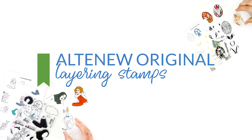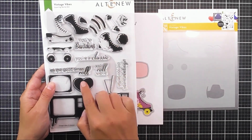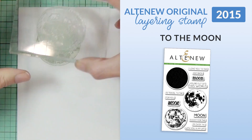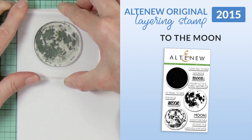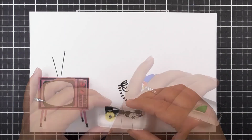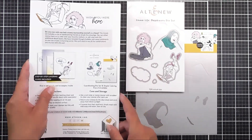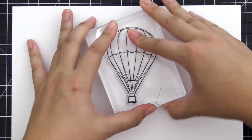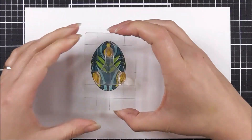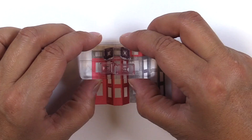Category 4: Altenew Original layering stamps. Next up is a special category we refer to as Altenew Original layering stamps. With the release of our To The Moon stamp set in February 2015, we realised there are so many designs out there that don't necessarily fit into other stamp categories, but still deserve a special spot in our collection. From confetti, to hot air balloons, to candles and everything in between, this category covers a wide expanse of creative designs that really catch the eye. We love the variety of these stamp designs and are always on the lookout for more to add to this collection.